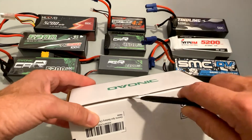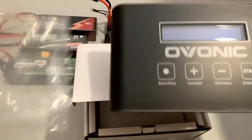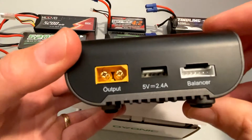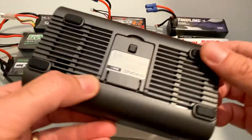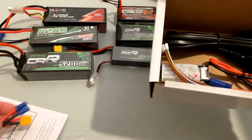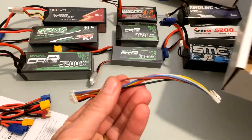Here's the unit — very nice look to it. There's your output, your balance charger connector, and a USB connector, and here's the AC input. In the box there's an owner's manual, an EC3 connector, a Dean's connector, an EC5 connector, and your balance lead.